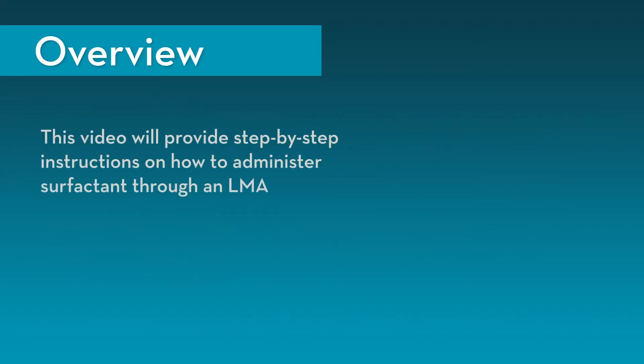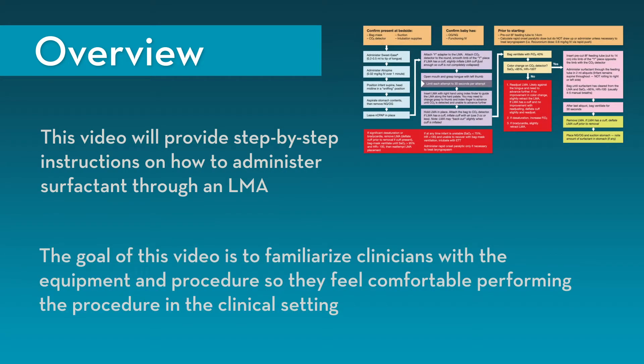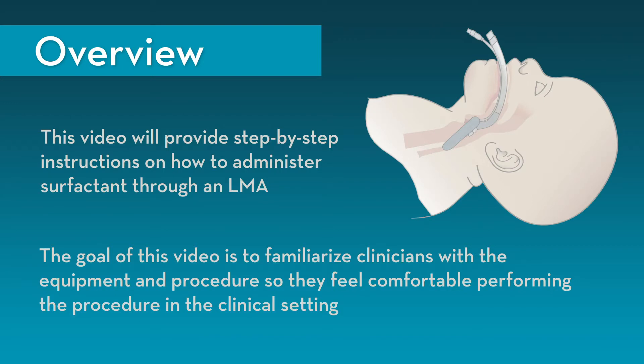This video will provide step-by-step instructions on how to administer surfactant through an LMA. The goal of this video is to familiarize clinicians with the equipment and procedure so they feel comfortable performing the procedure in the clinical setting.